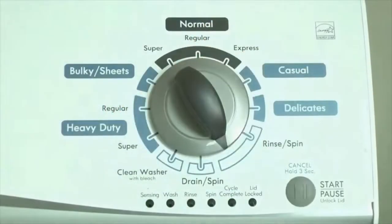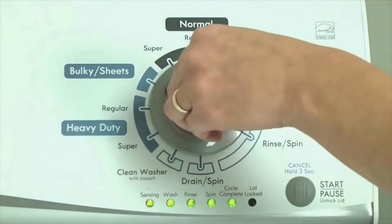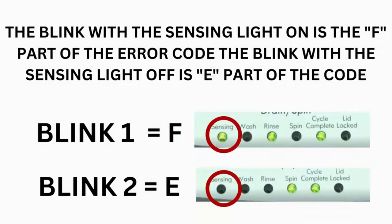Now we need to retrieve the codes. Follow these steps to display the error code lights. Step 2: Turn the control dial 1 click clockwise, then press the start button. Now you are reading the error codes. From here, turn the control dial 1 click clockwise to display the first saved error code. Just the sensing light flashes if no error code was recorded. If this is happening but there is still an issue, you will need to watch our other video.